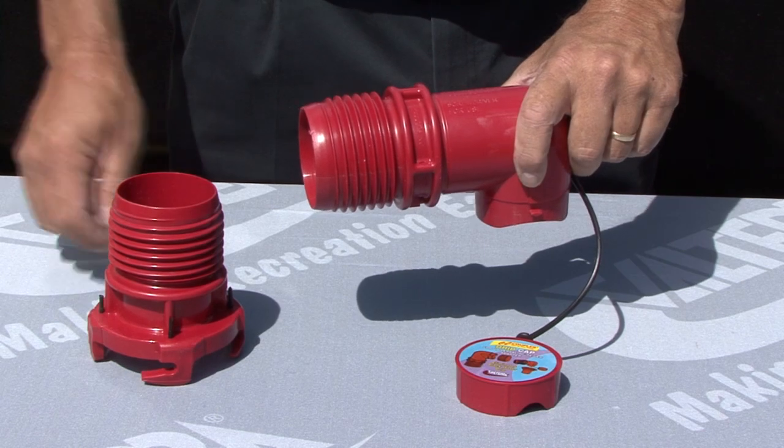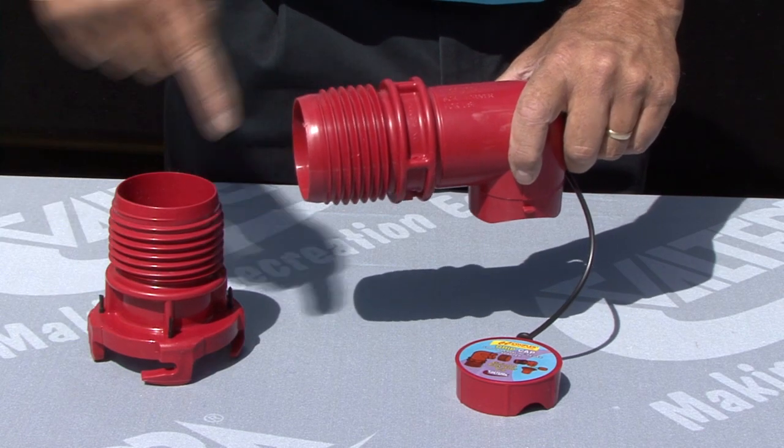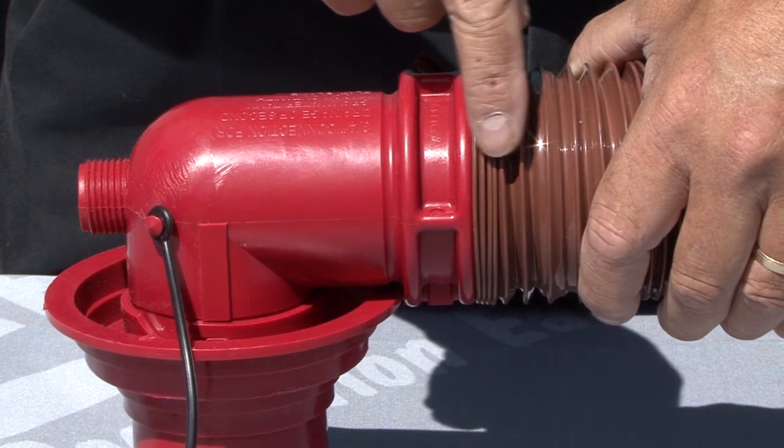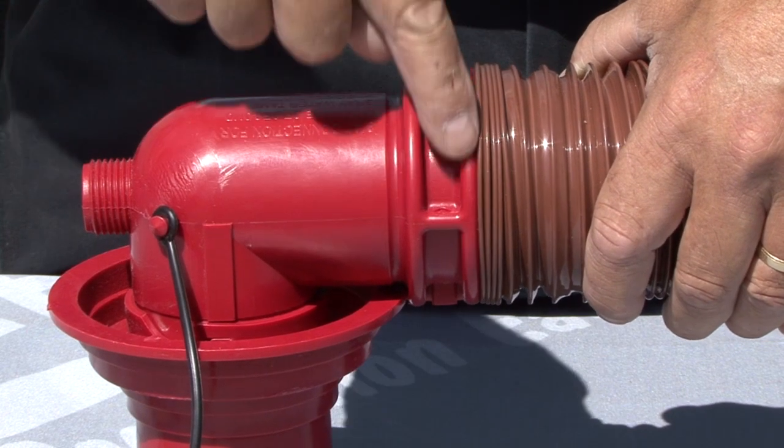For any Easy Coupler part that threads directly onto the sewer hose, make sure to have at least four wire coils pressed up against the collar for a leak-proof seal.